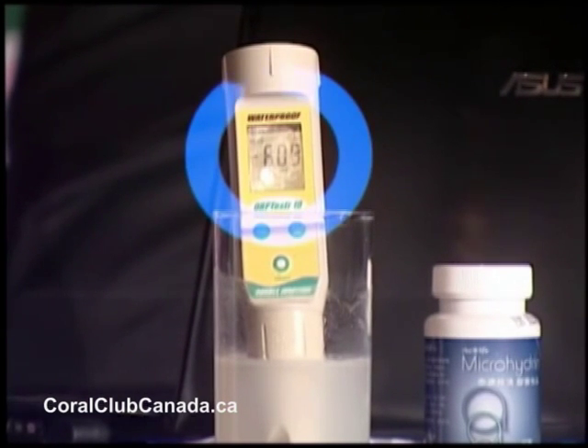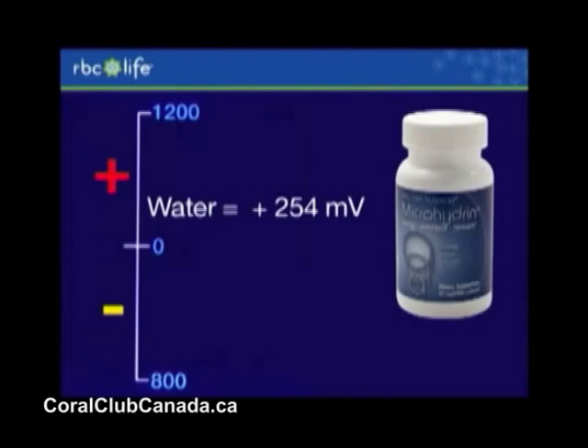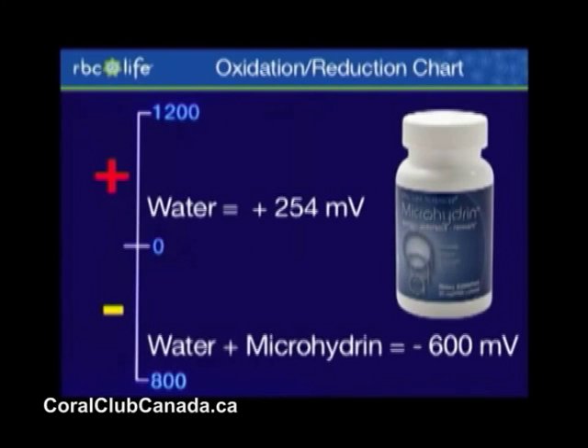Before we switch to the slide — minus 600 millivolts already. In a matter of minutes, a couple of capsules of microhydrin has dropped from 245 down to minus 600. That's an 854 millivolt antioxidant activity, which is incredible.